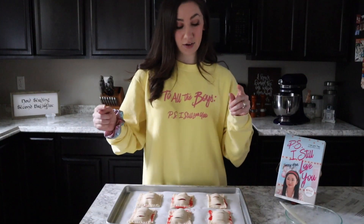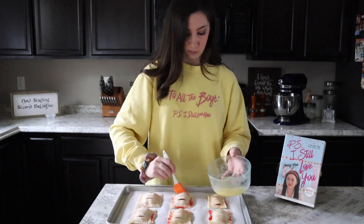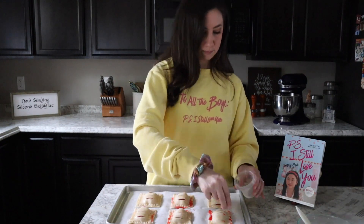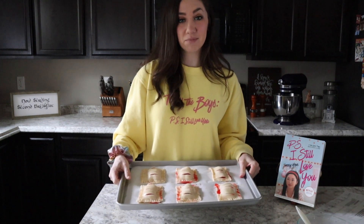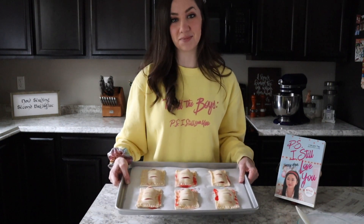Now that our turnovers are assembled, I'm just going to brush them each with melted butter and sprinkle a little sugar on top. I'm going to pop these in the oven at 375 degrees Fahrenheit preheated. I'm going to bake these for about 20 to 25 minutes or until they are golden brown, so keep a close eye on them just in case they start to burn.